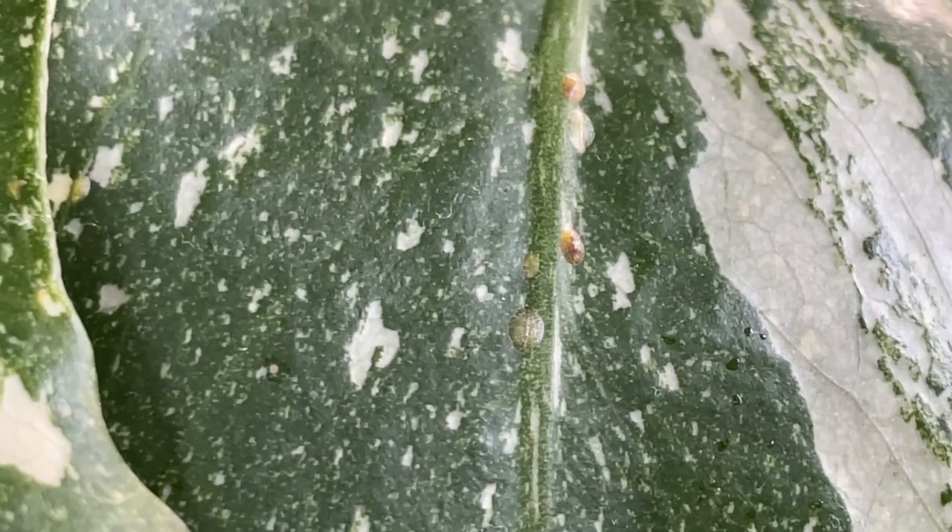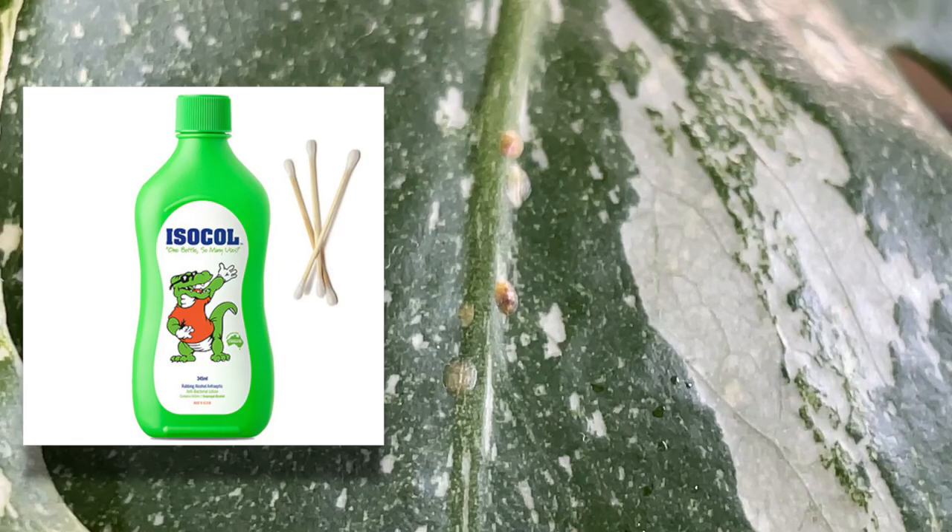I'm going to try the method I've seen online, which is using a cotton bud and alcohol. Because it is night, I've come into my office here where the cutting was and turned on a ring light so that I've got a bit more light so I can see. I can actually see a whole bunch underneath the leaf even from here. I can even see their shadows through the leaves — you little bastards.